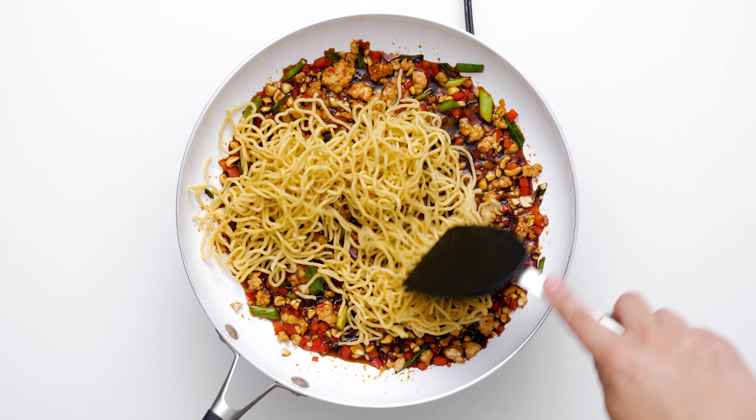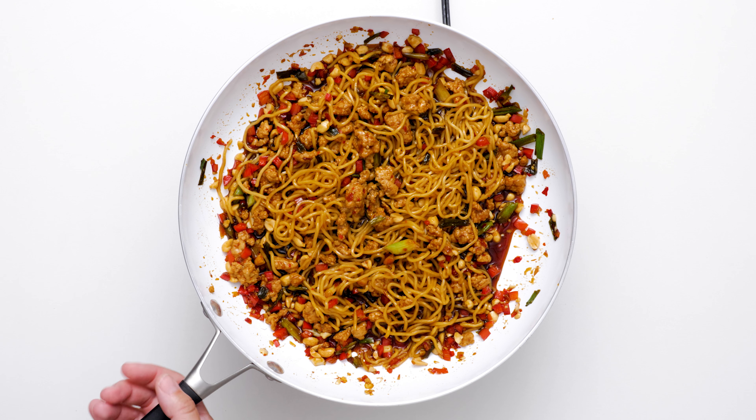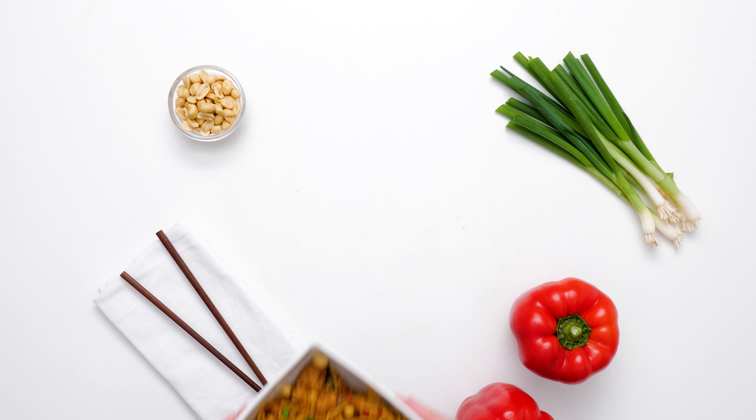Add your cooked noodles. Since most potlucks aren't usually full of items made with delicious dragon sauce, your contribution will certainly stand out.